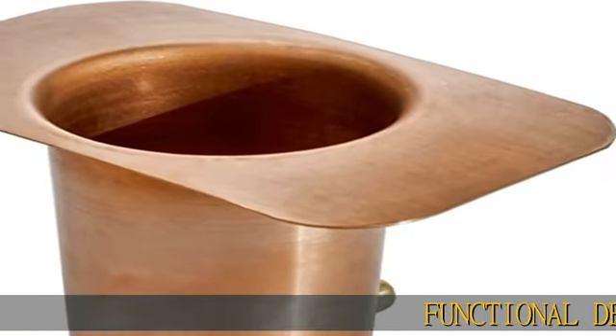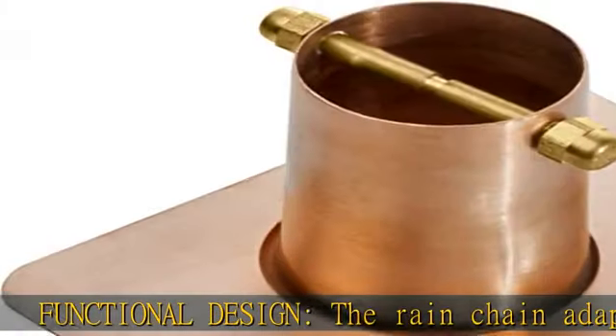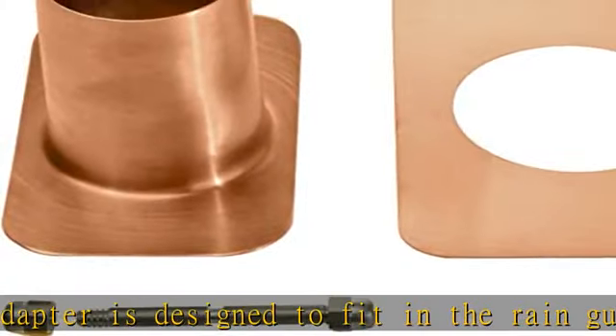Functional design: the rain chain adapter is designed to fit in the rain gutter over the drain hole where there's a downspout. The rain chain holder captures rainwater and tapers down to direct the water from the gutter into the rain chain.